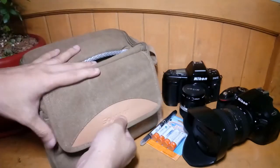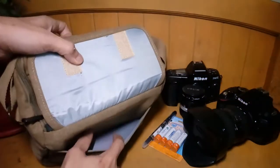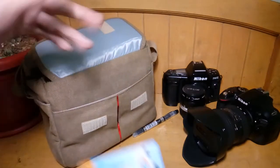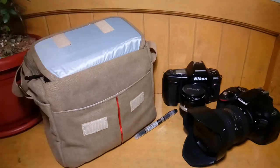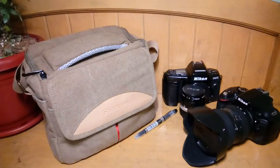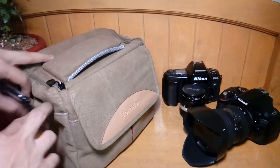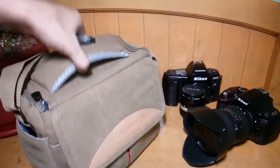At the front, you can flip this open. Here's a small pouch that you can put some things inside, such as a notebook, a ball pen, or a pack of batteries. And then on the side, there are also two pockets which you can put small items in, such as a ball pen, maybe a key or some coins.